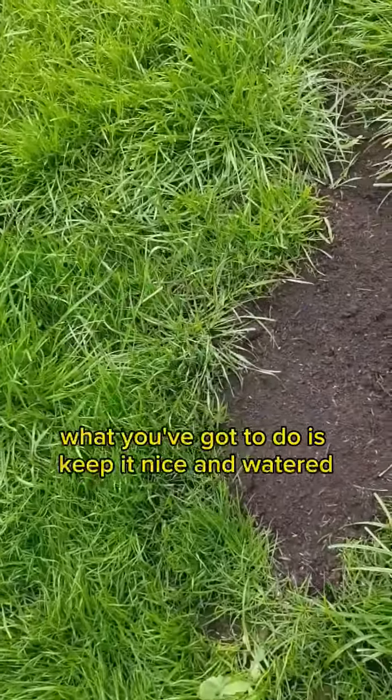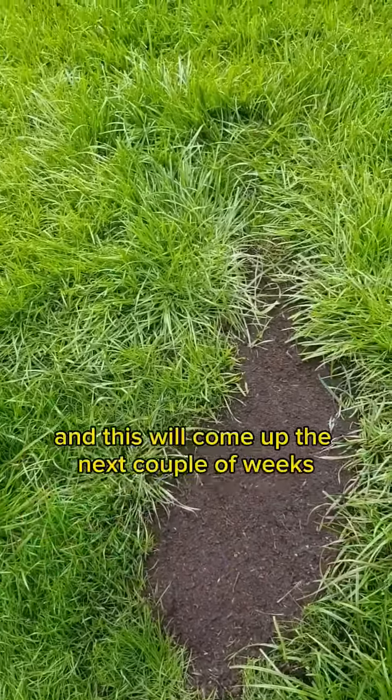And we're good to go. All you've got to do is keep it nice and watered and this will come up in the next couple of weeks.